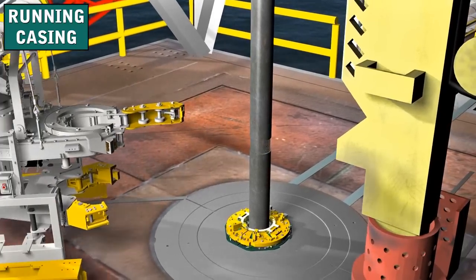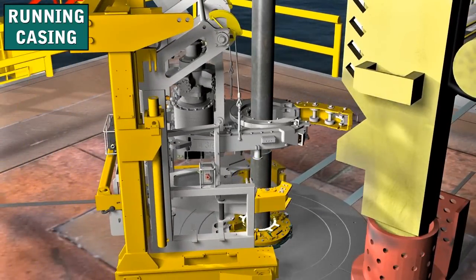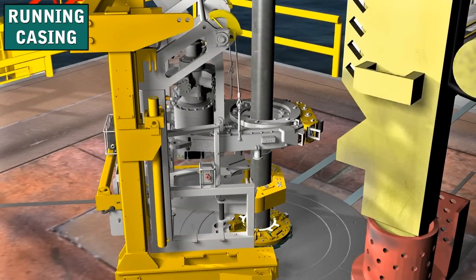To run the casing, the Franks crew joins the joints of casing with threaded connections. We make up the casing joints with multi-speed power tongs. Power tongs not only screw the threaded connections together, but also apply the correct amount of torque.